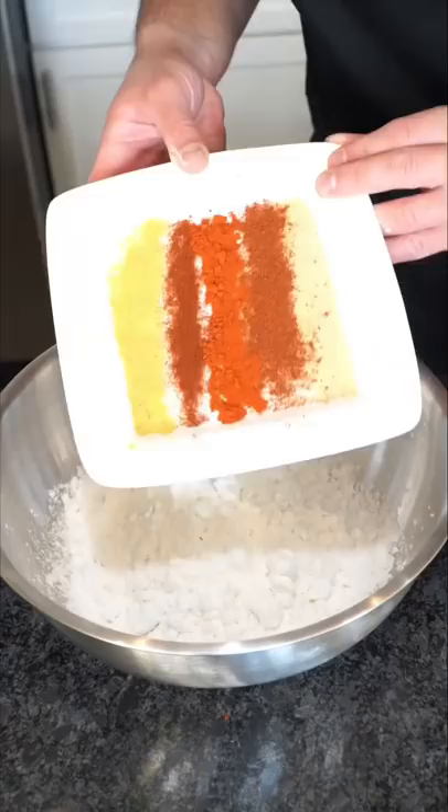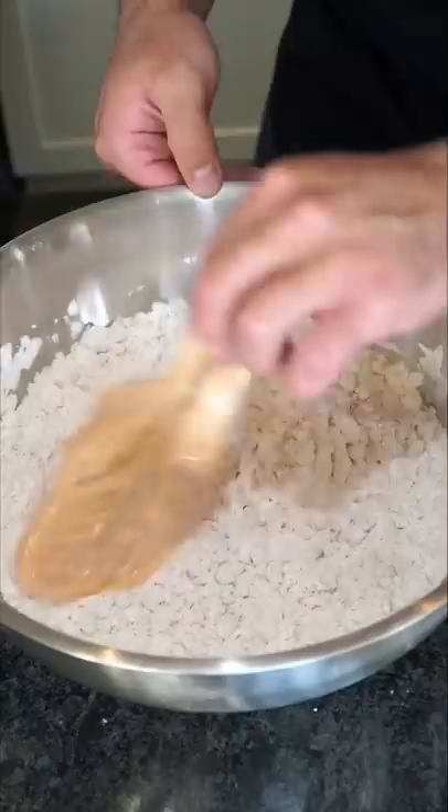For the dry batter, we do flour or starch. Same seasonings as earlier. In another bowl, we steal some wet batter from the chicken. Drip the wet batter into the dry, into the wet again. And then we finish with the dry.